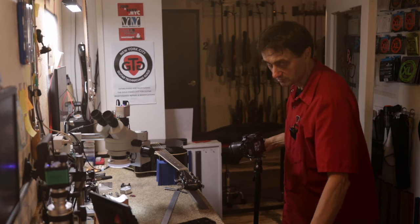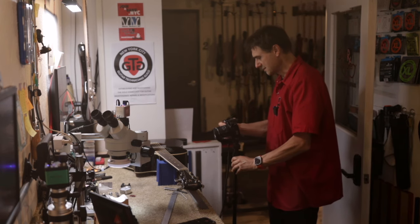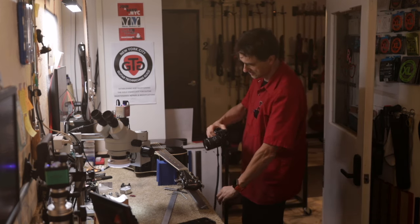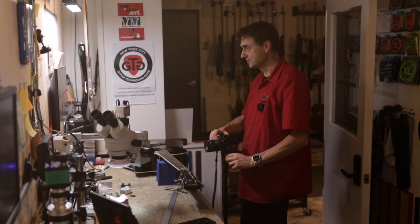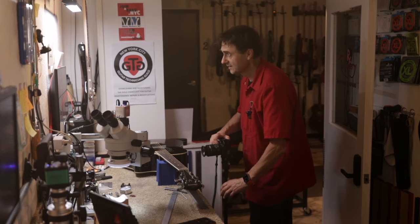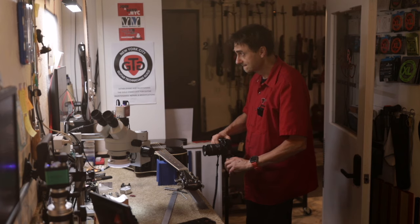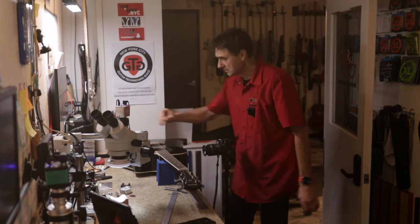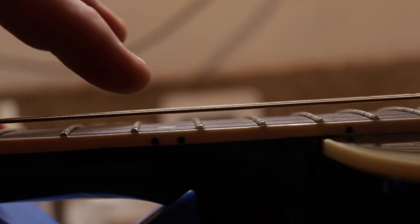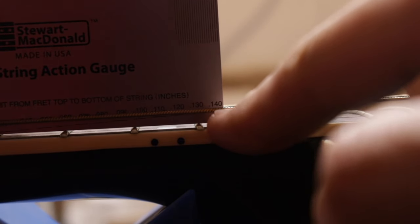Before we do the adjustment, let's measure the action. Normally we would measure in playing position, but let's not split hairs here. On the bass side, the action is really high — about 130 one-thousandths of an inch. It should be about 100 on the bass side.